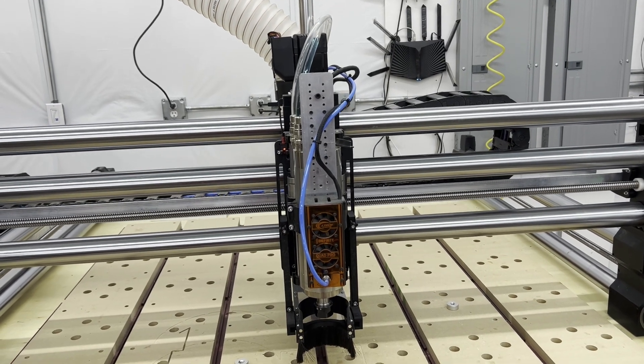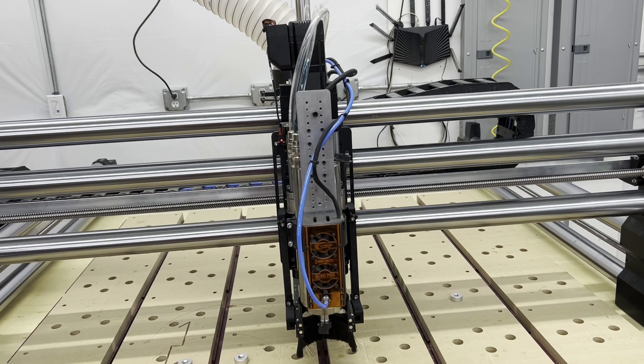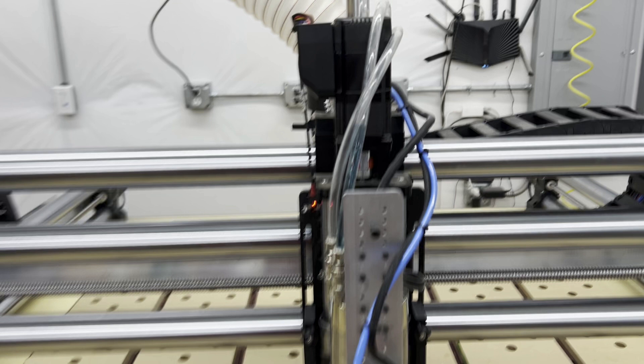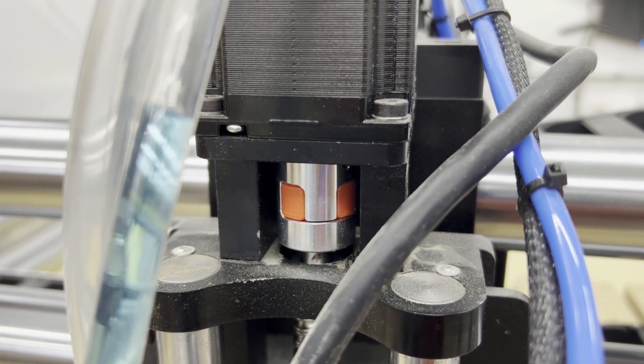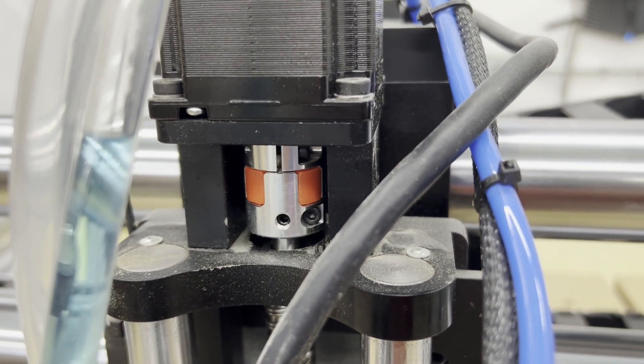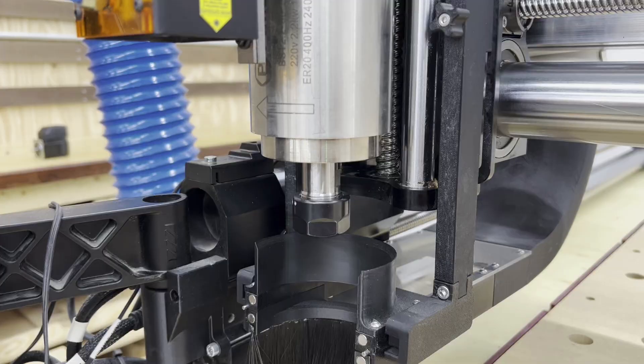Now let's touch on the change. Onefinity suggests removing your spindle in order to access the set screw and the bolt on the lower half of the coupler. I don't want to do that. If you move the spindle's height and its mount, you're going to have to reset your 3D probe, the tool setter, your ATC potentially, and other things — that's just a headache. Fortunately, you don't need to. There's enough clearance to access it with the spindle attached. Just lower it all the way down and gently jog the Z-axis down until you can access the set screw and that bolt.